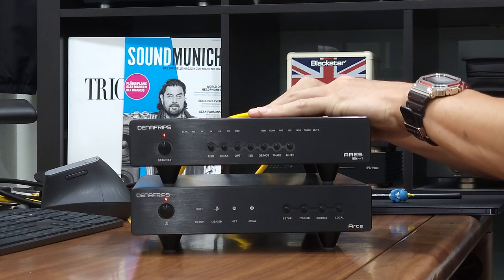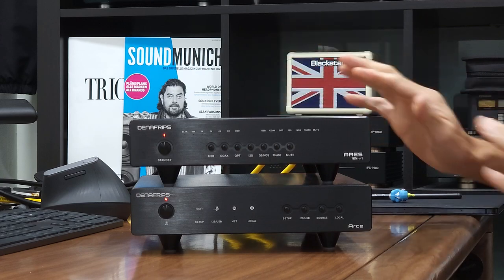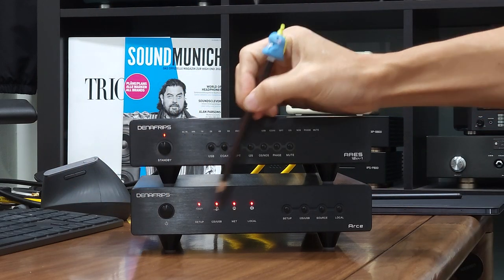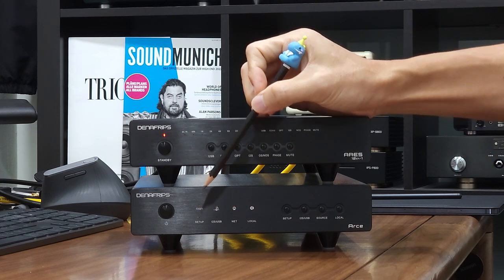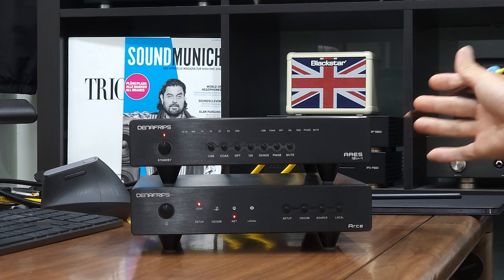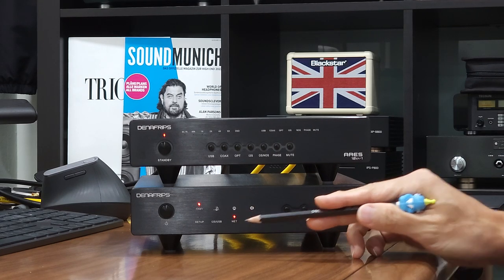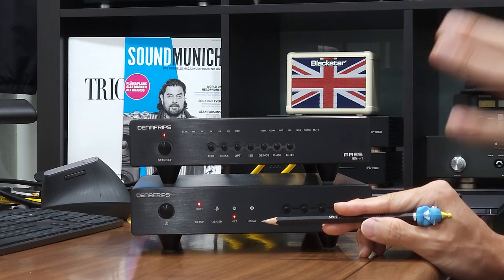Connect the analog output to the DAC, left and right channel — make sure they are connected correctly. Now I'll power up the R6 streamer. As the R6 streamer powers up, the LED flashes from left to right. It is a startup sequence and it takes about three to five seconds for the unit to fully start up. Because I have the network cable connected to the back of the unit, the network LED will show us the network is connected, and the home network will be able to detect the R6 streamer on the same network.